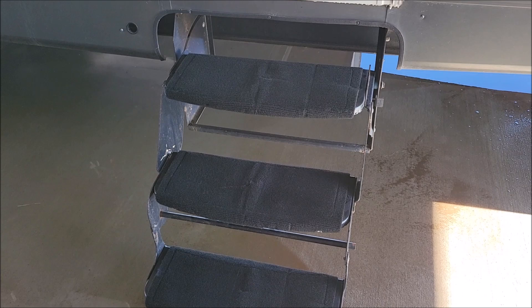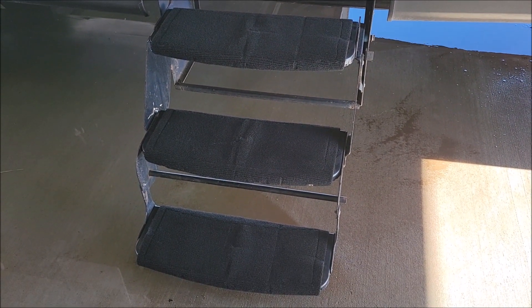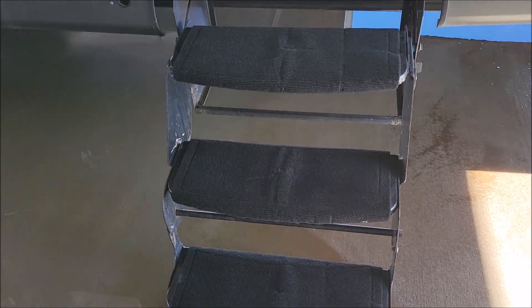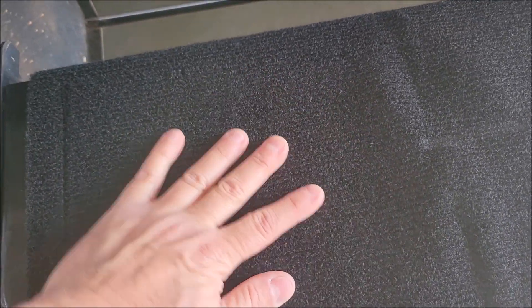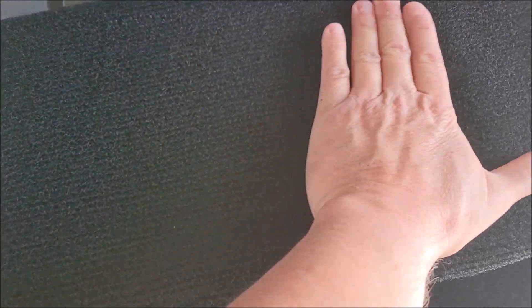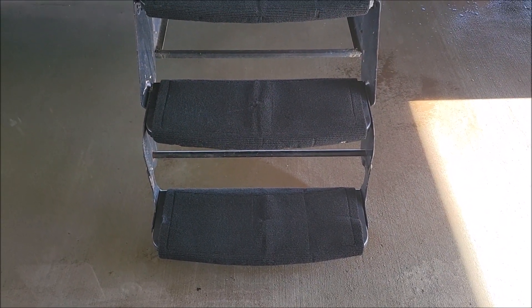Here they are installed. The very first thing I realized was I can't believe I didn't get any of these sooner — these are really nice. You can feel it's nice and thick, this is going to last a good while. I love the fact that you can just take these off between trips and wash them.